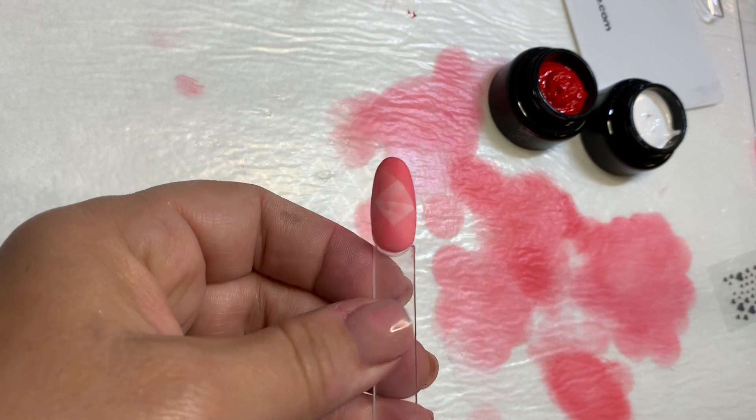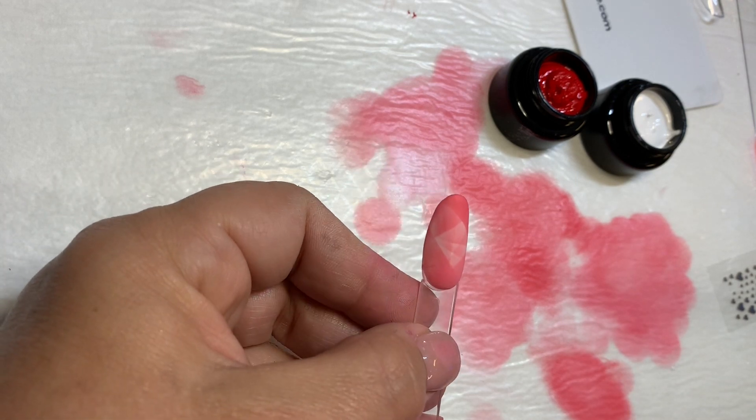And once again, when you're happy with your design, we're just going to put our top coat over it and give it a full 30 second cure.